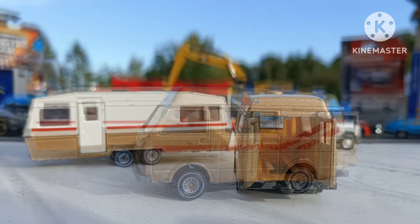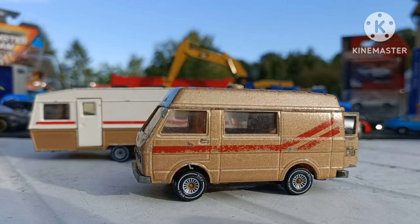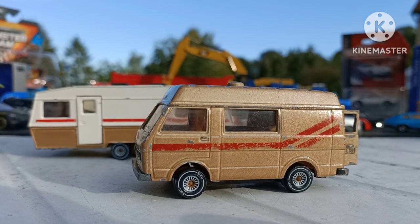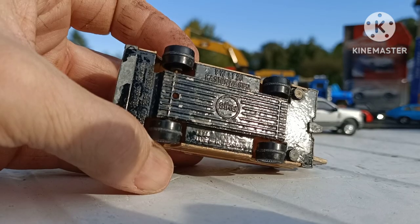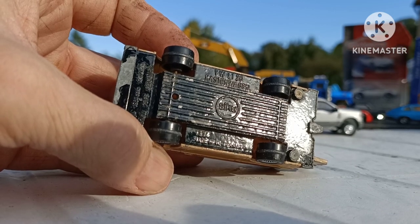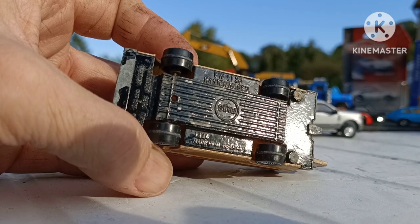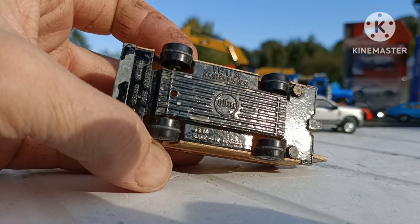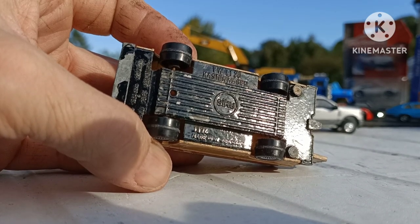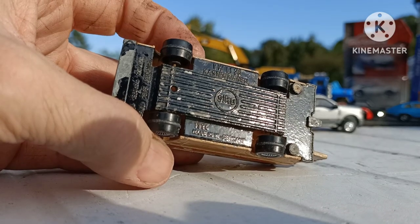I've seen an ambulance version where it was for a patient's bed to slide in and out. Not sure what feature would have been on this one. What I like about the Siku's are the nice metallic colours that they use. On the base here it says, if I'm reading correctly, Kastenwagen — with a K. And lower down it says Made in West Germany. So there's a bit of history for you.